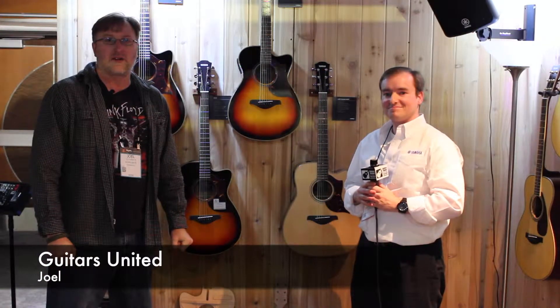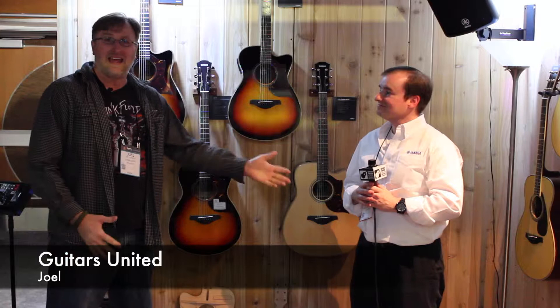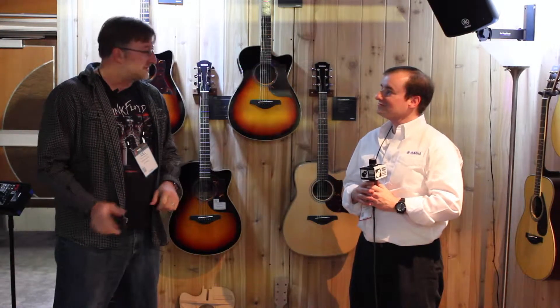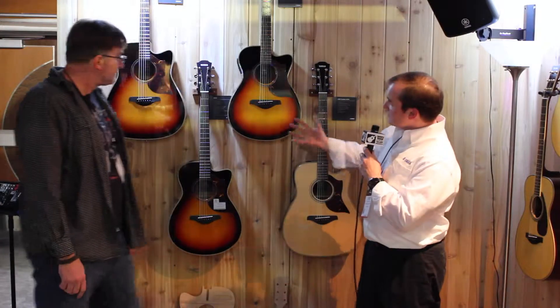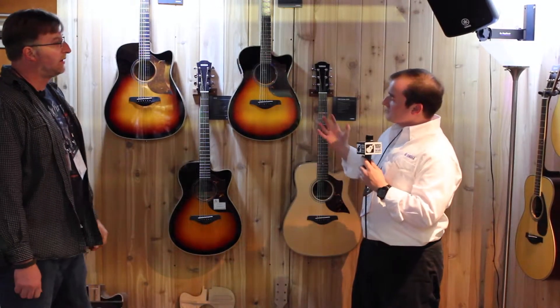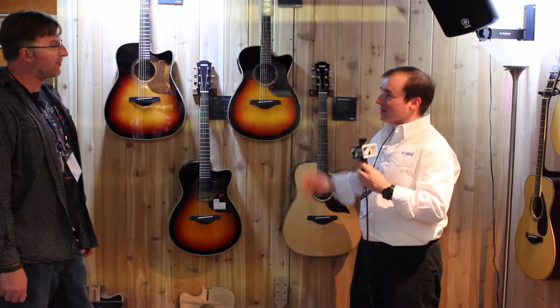Hi guys, this is Joel with Guitars United here at the Winter NAMM, again with Yamaha. We're talking with Chris again — he's going to give us a little rundown of the A-Series. The A-Series is a relatively new line; we've had it for a couple of years now, and it's really designed with the performing musician in mind.